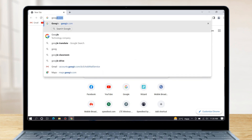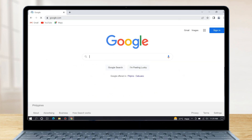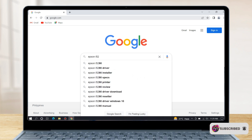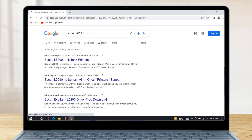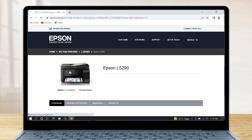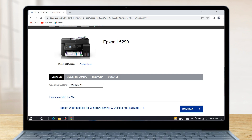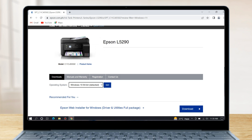Then open any browser available on your device and type google.com, then hit Enter. Search for the Epson L5290 driver, then hit Enter. Choose the first item from the list from the official Epson support website to download the driver. Here we have to select the Windows Edition and system type of our operating system — click the down arrow to select from the list, then click on Windows 10 64-bit, then click Go to start looking for a driver.